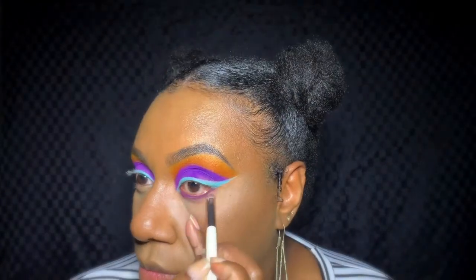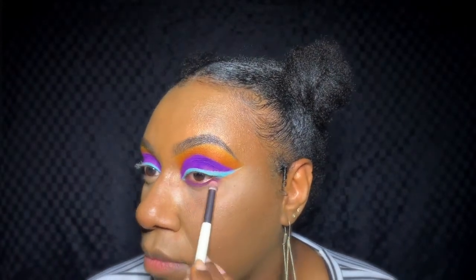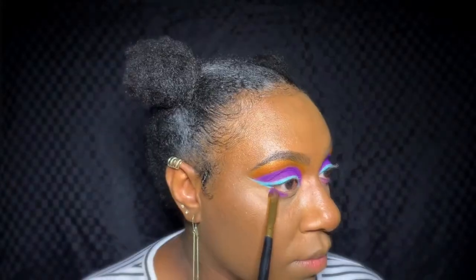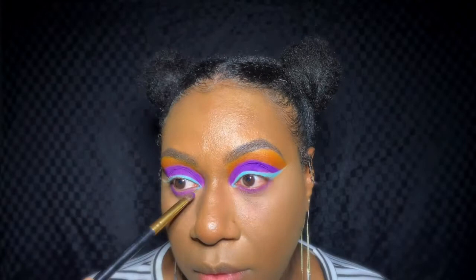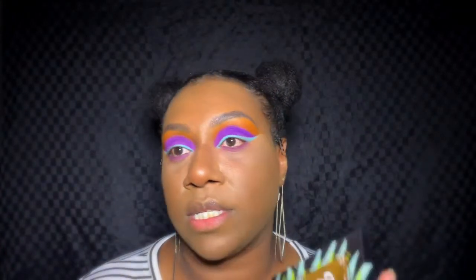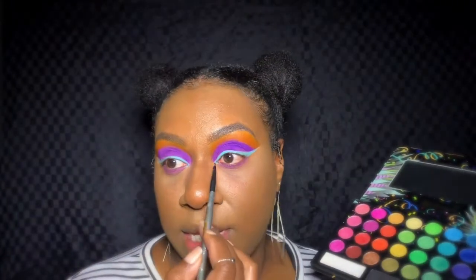Now I'm going to use the Fortune Favors the Brave palette by Makeup Revolution, taking a color from it to blend out the purple on the lower lash line. Once that's done, I'll switch to the Take Me Back to Brazil palette by BH Cosmetics and place the highlighter shade in the inner corners.